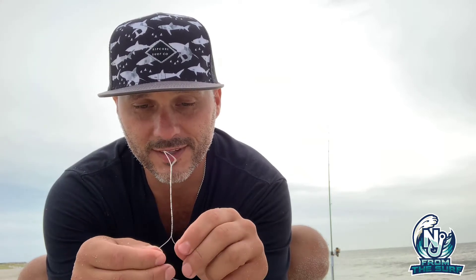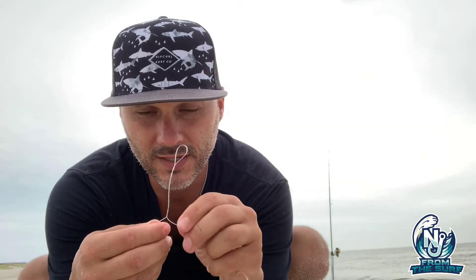Kind of like a phone cord — for those of you old enough to remember what a phone cord looks like. You're going to keep twisting, and every once in a while just pull up and choke up on the twist, then keep twisting. Pull up, choke up a little bit, keep twisting — you want this twist really tight so you get about five inches worth of twist, just like this.